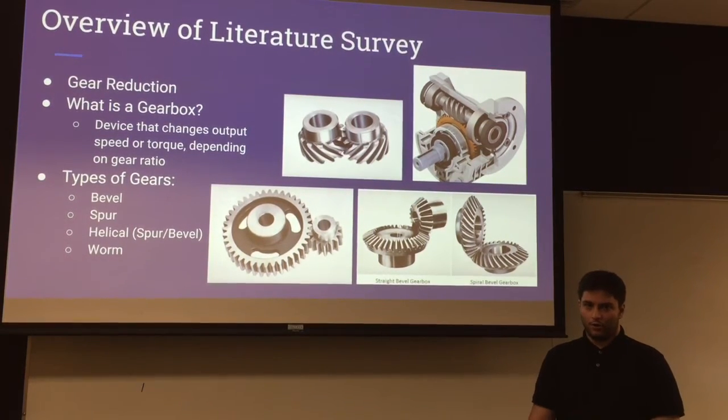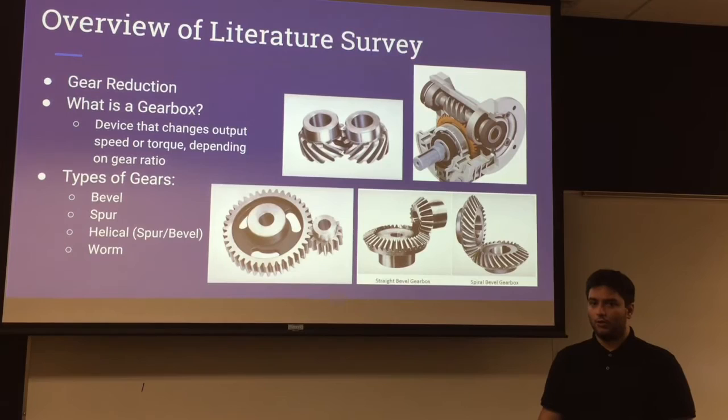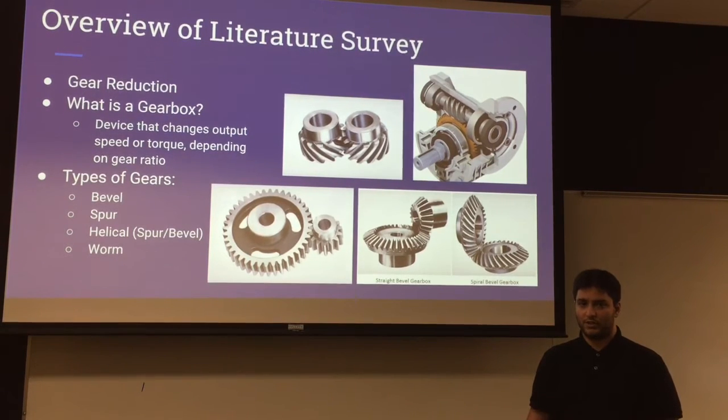An overview of our research showed that while looking at journals and other forms of information, a gearbox is a system able to increase or decrease the RPM of a system, or increase or decrease the torque of a system, depending on how you manufacture, design, and combine the gear systems.